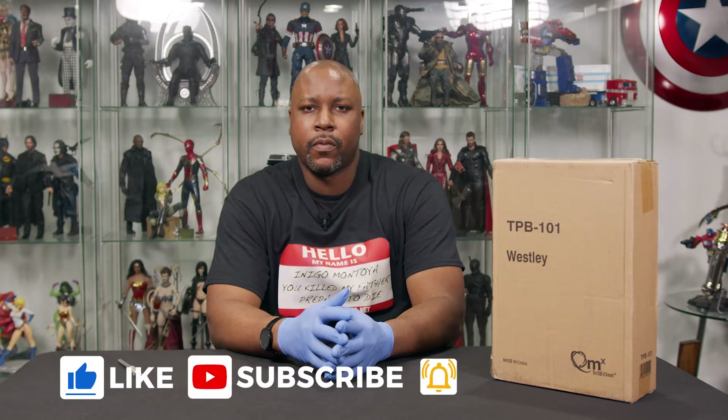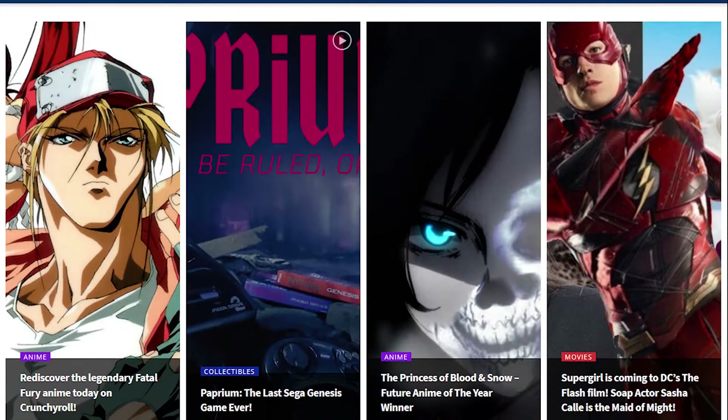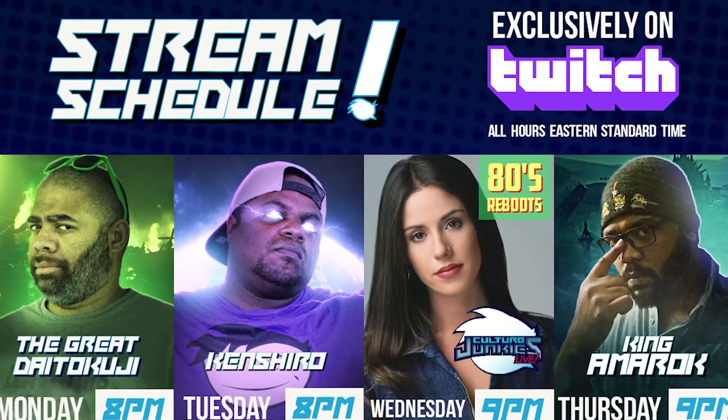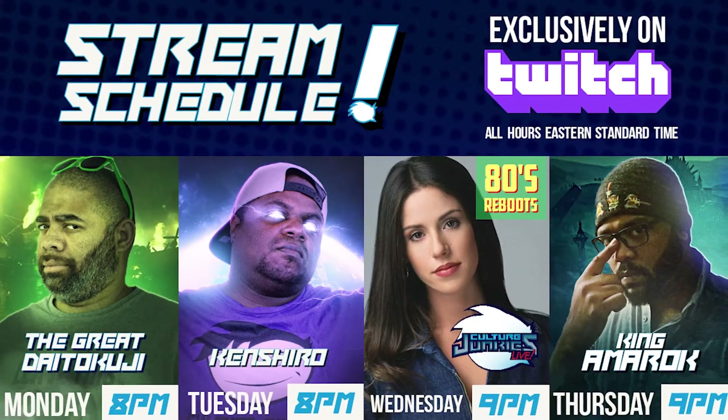Welcome to this week's episode of What's in the Box. I am your host GQ. Do me a favor — hit the subscribe button, like the video, hit the notification bell, share the video, leave some comments and all that good stuff. Make sure you check out culturejunkies.net. Don't forget we are on twitch.tv/culturejunkies. We have our live show on Wednesday, and great Dadakuji, Kinshiro, and King Amarak are doing some streaming throughout the week, so a lot of stuff to keep you guys busy in the Culture Junkie Nation. Today I'm going to be unboxing...